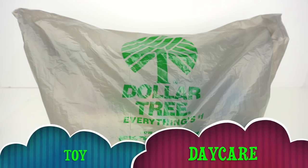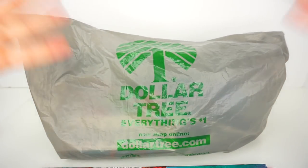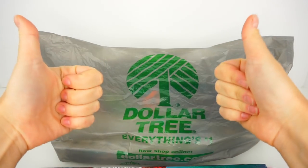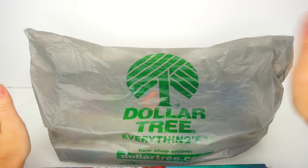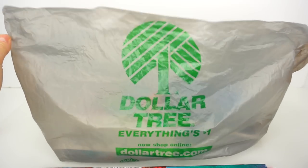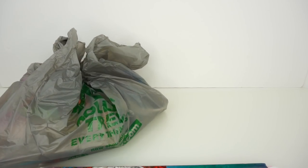Hello friends, Toy Daycare is open! Mama Z is here today. We have quite an interesting object right here in front of me because we have a really awesome DIY today, and pretty much every single item that I will be using in this DIY I got at the dollar store, so let's put this aside and I'll tell you a little bit more about my idea.